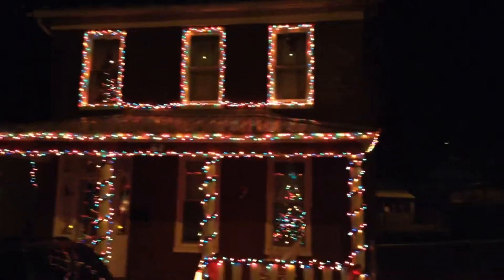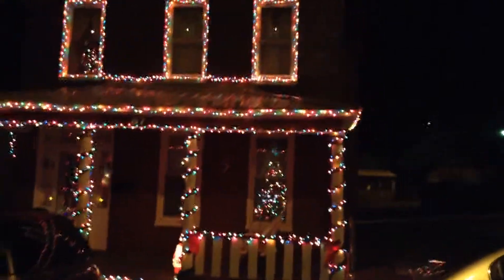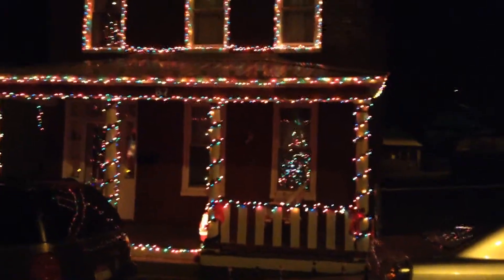There we go, you can see both trees — one downstairs, one upstairs. And that's all. Happy holidays, bye!